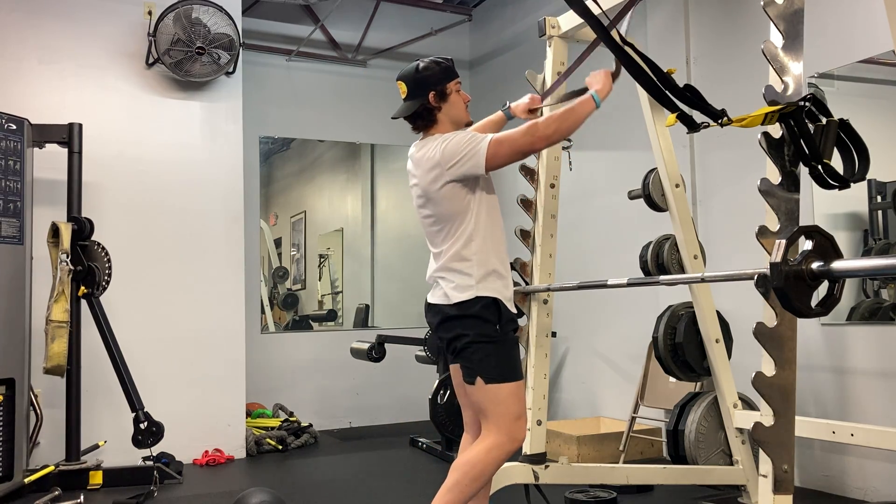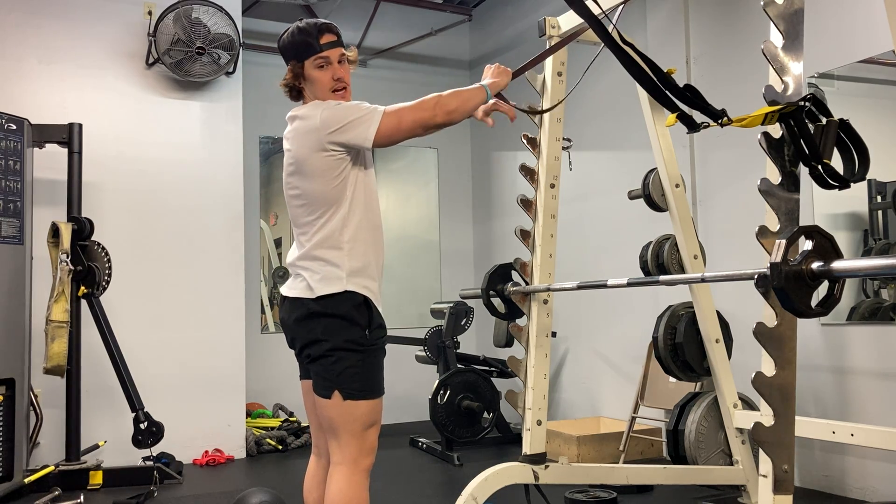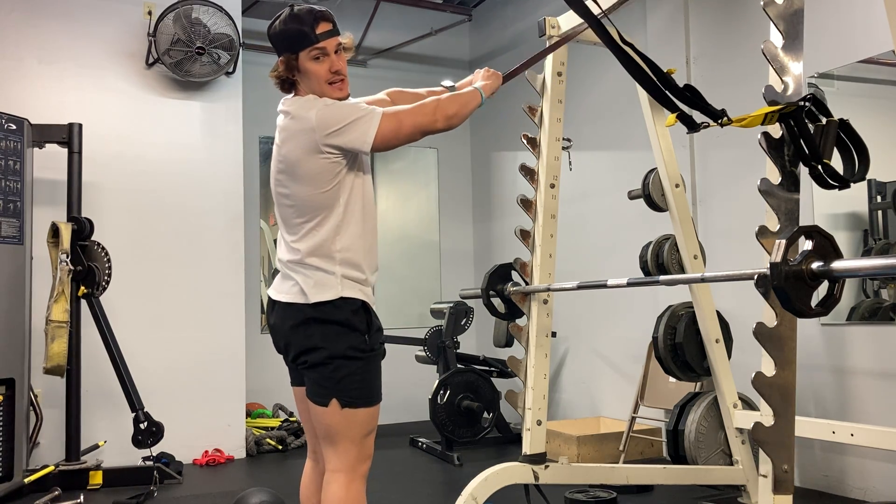Band face pulls. On this movement, you want to grab the band and stretch it out until your hands are in line with your shoulders.